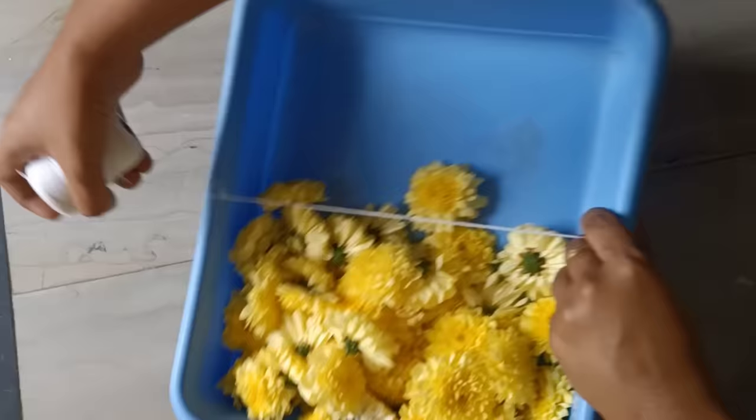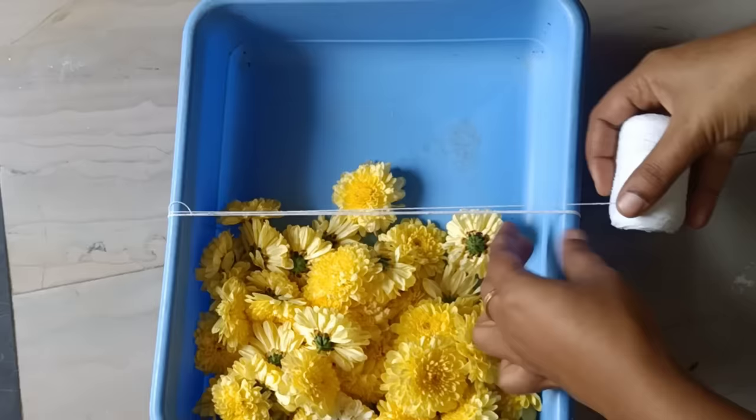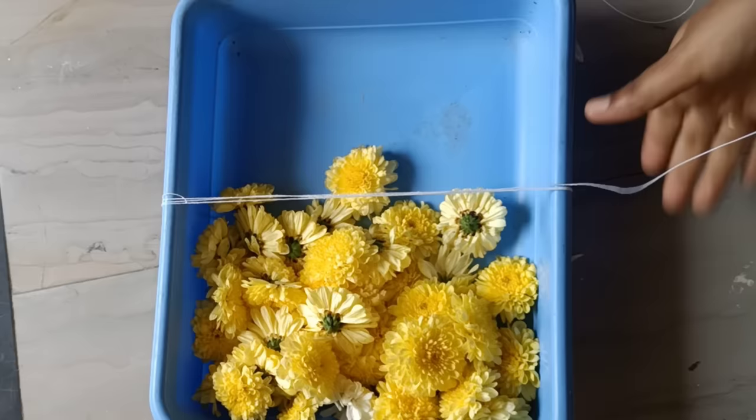When we cut the mold, we cut it off. We cut four folds here, so we cut the mold.